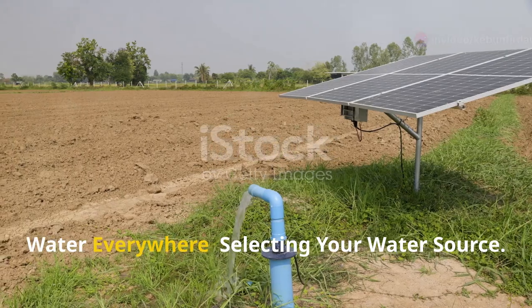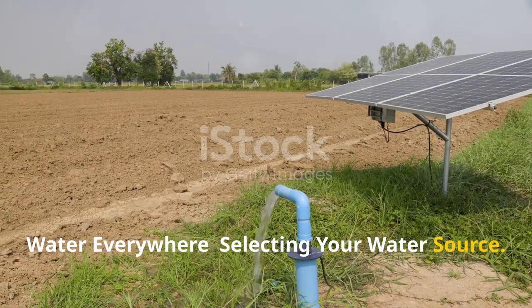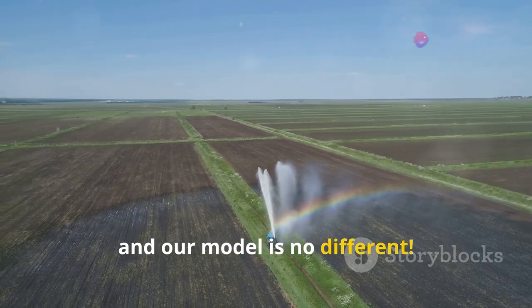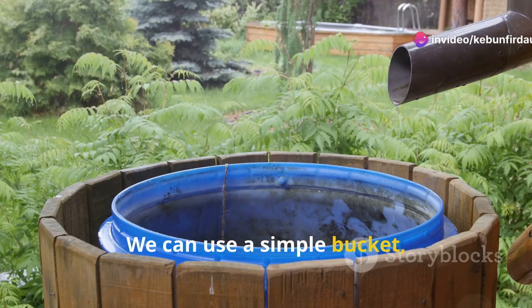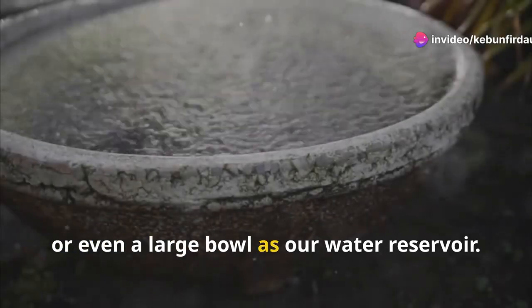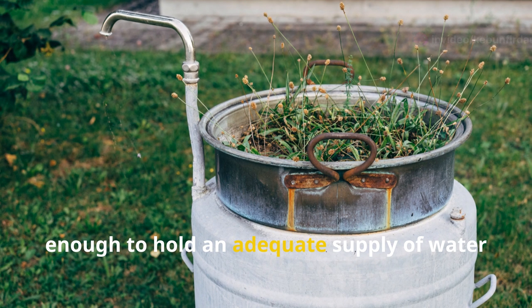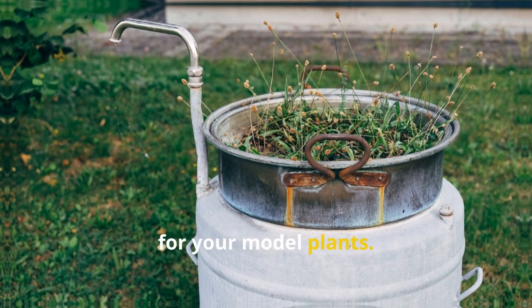Every irrigation system needs a source of water, and our model is no different. We can use a simple bucket, tub, or even a large bowl as our water reservoir. Just make sure the container is large enough to hold an adequate supply of water for your model plants.